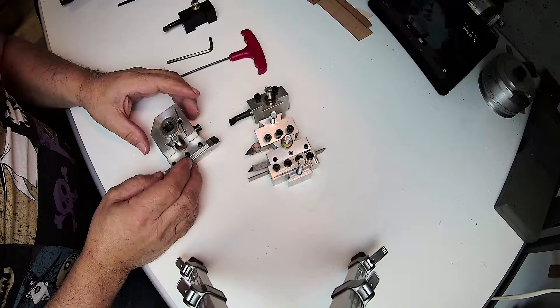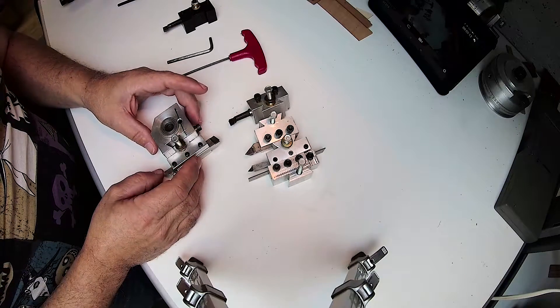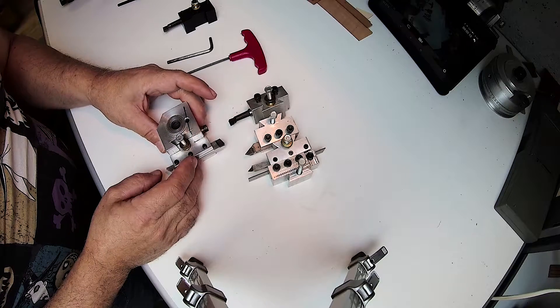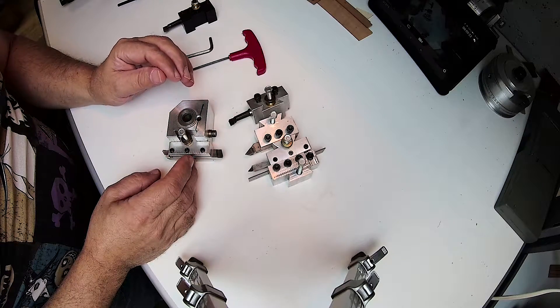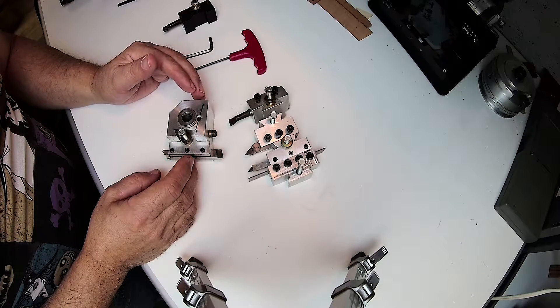Hello there, Jose Rodriguez aka Jake Toolman1949 back again. In this video I'm going to show you my little shop made quick change tool that I actually was able to build back in the day when I was creating and trying to design and build my shop made milling machine.